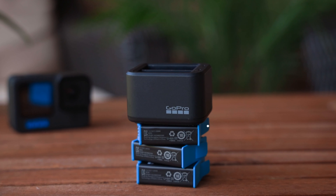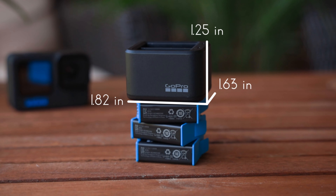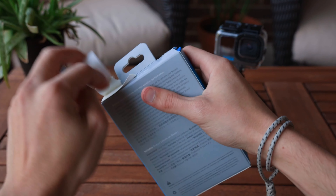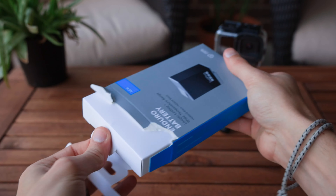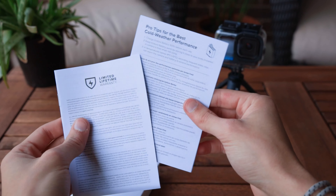Now for the dimensions: it is 1.82 inches wide, 1.63 thick, and 1.25 tall. And now for the Black Magic — the Enduro battery. GoPro says it can last up to 40% longer on high-performance modes and can charge about 13% faster than the standard battery.